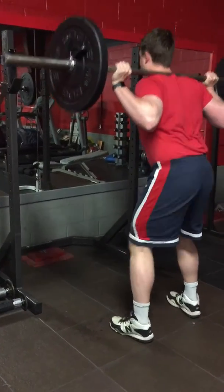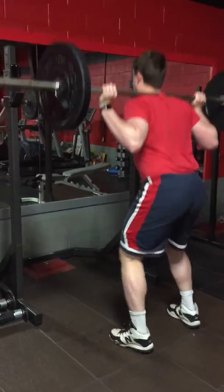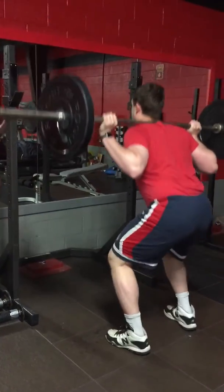Yes, quarter squat and up on toes. 10 times and squat jumps 4 times.